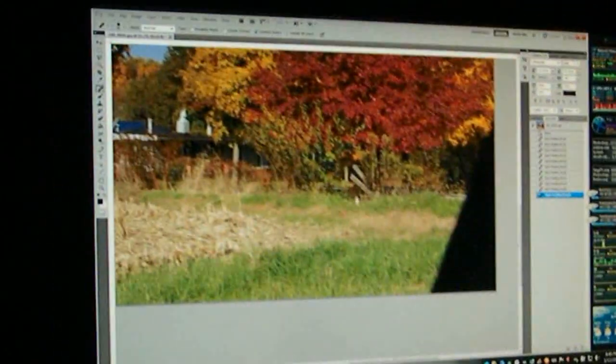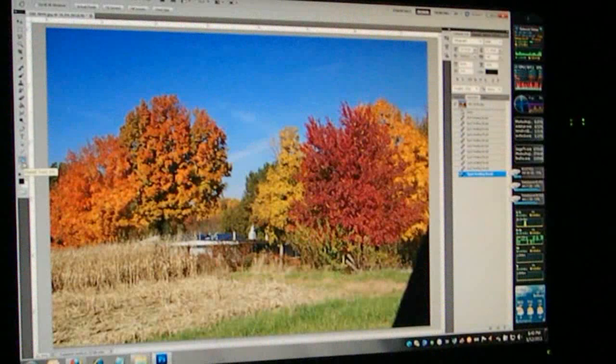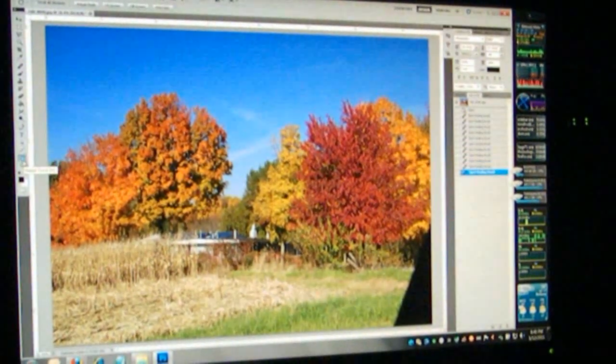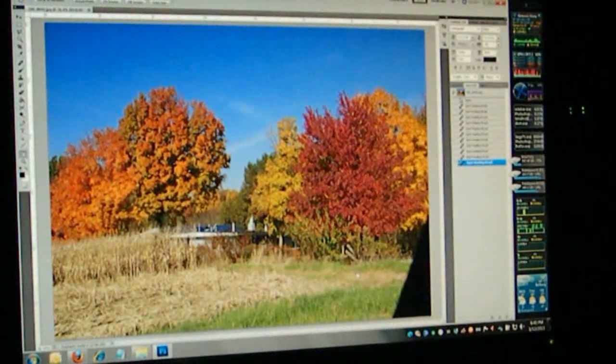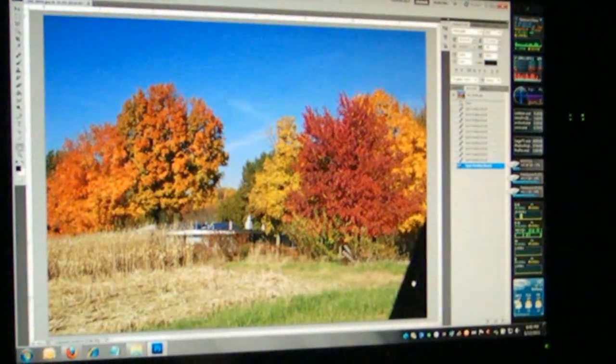So now, if we come back out to full screen, we got rid of the ugly wires. We now just have a pretty house, some trees, and we have this black thing over here that's still kind of ugly. Let's see what we can do with that — let's get rid of that.